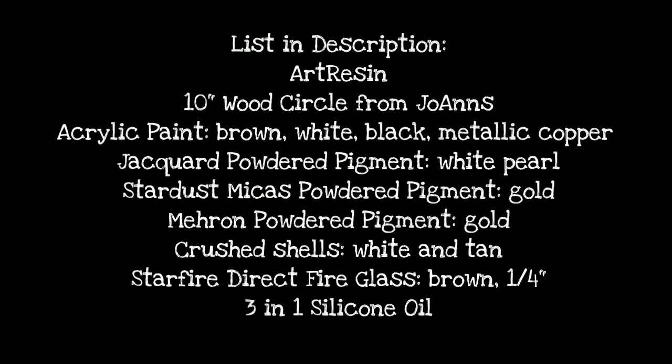I used art resin and then just assorted paints and pigments and some crushed shells and glass.